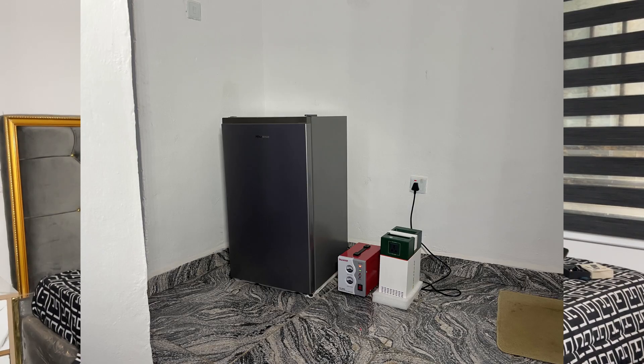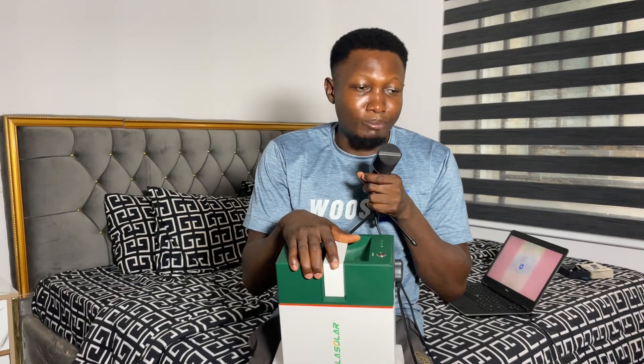I also made a test with this on my fridge — a 90-liter Hisense fridge. To be sincere, this thing was able to power my fridge. However, the thing about a fridge is that it has a starting surge power: before the compressor starts, it consumes more energy, and that surge can consume up to 300 to 400 watts. Since this is a 1kVA, it was able to power my fridge, but I don't use it on my fridge because I don't want the battery threshold to get weak. I bought it for content creation — my fan, studio light, phones, and laptop.